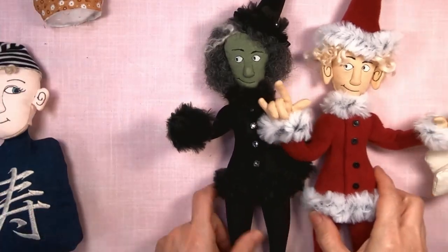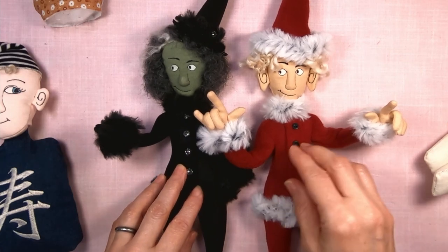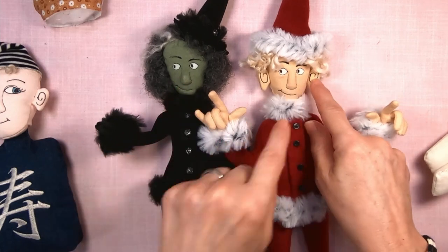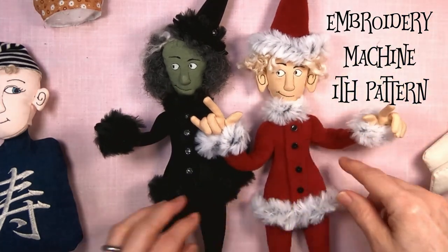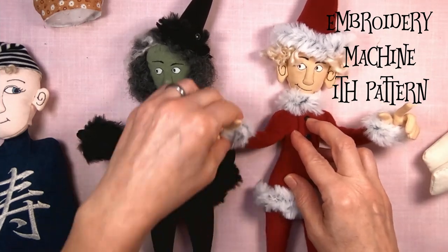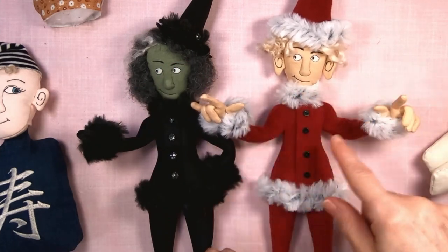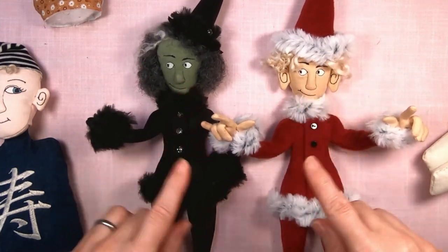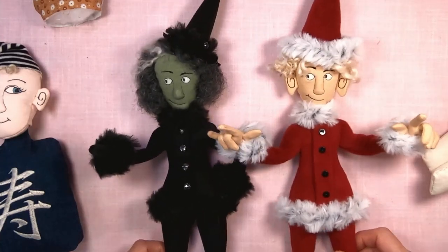So the cloth characters — this is the Creative Fabrica class that I did, and this pattern is actually included with that class. There's the body, the head, the ears, the hands, and the hat included — five different patterns. This is the advanced cloth character class because it shows you how to put the armatures in, the fur trim, and stitching the ears in the hoop. These are the same pattern and the same face — I just switched up the materials, and you can see how different they look with just a material change.